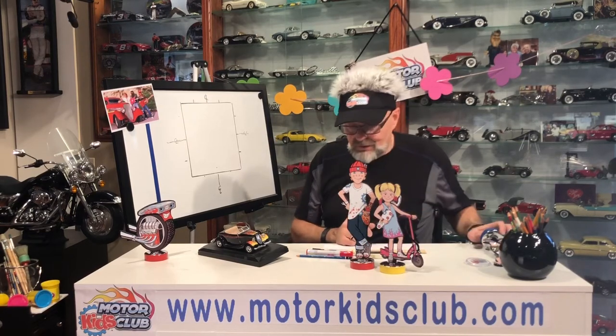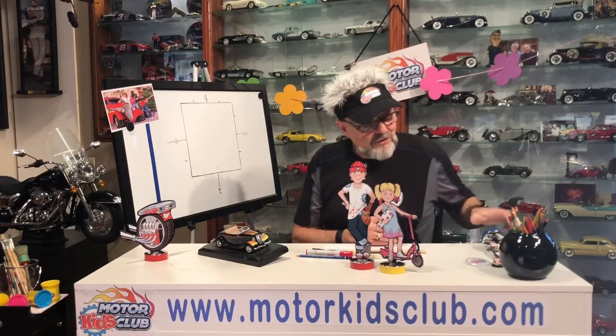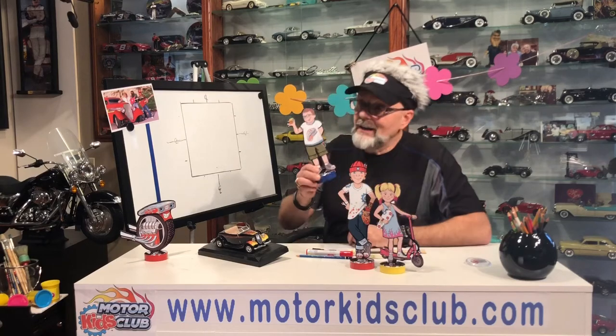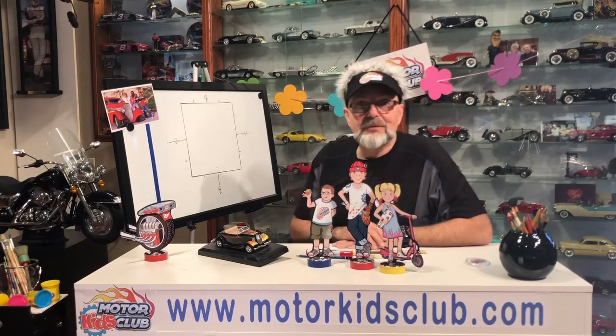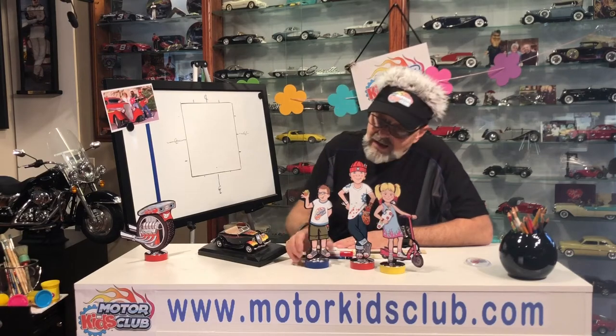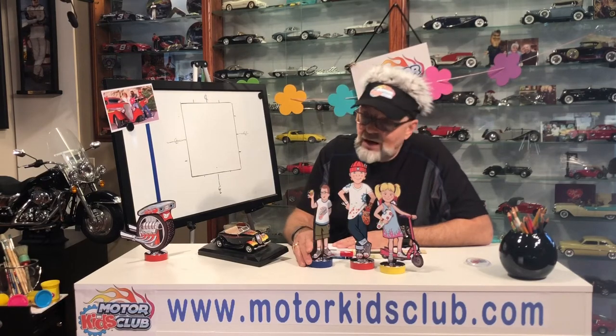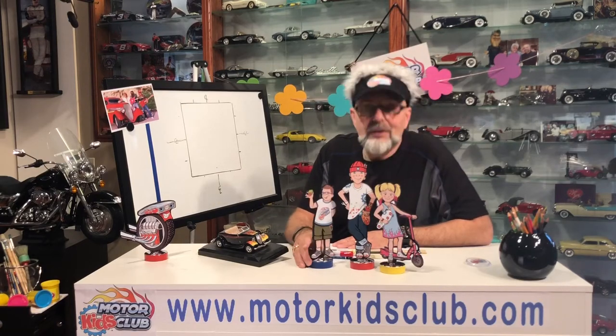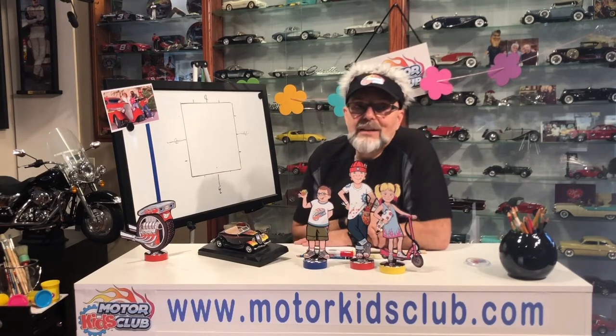For today's episode, I'm going to introduce you to another animated character, which is Rodney. It's a perfect episode for Rodney because we call him Hot Rod sometimes as a nickname. He loves cars, he loves hot rods, he loves the Rubik's Cube, and he's just full of knowledge about old cars and things like that.